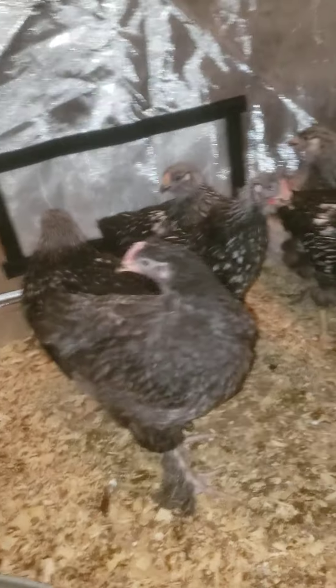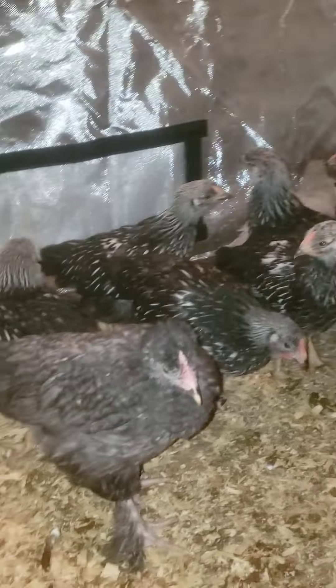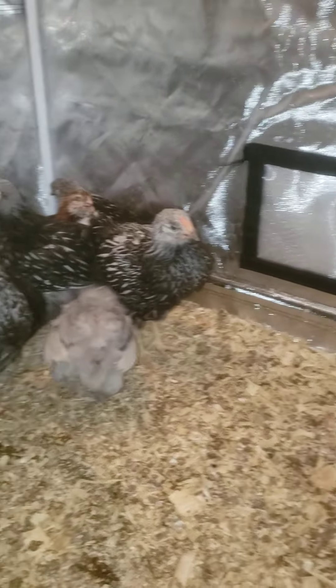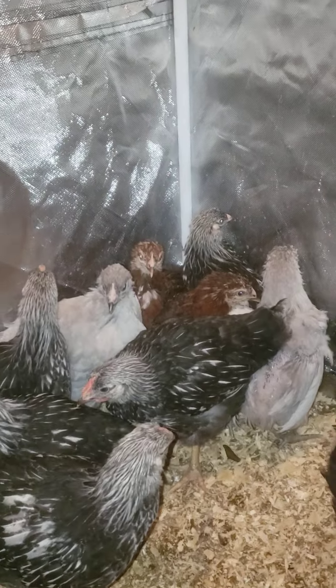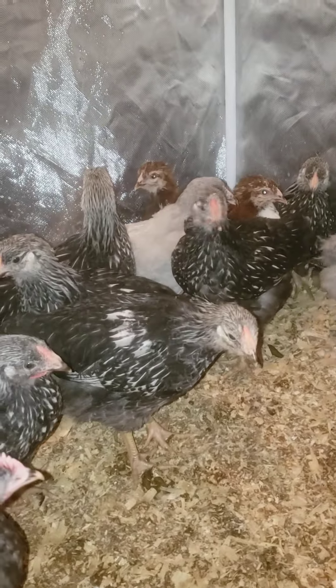I'm going to put little leg bands on them so I can start to sort through them. These ones are growing really nice. Anyway, just doing an update — we got silver lace Wyandotte, we got lavender orpington, we got jubilee orpington peeking in the back here, which look like two roosters but I'm not sure.